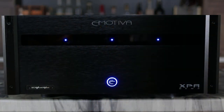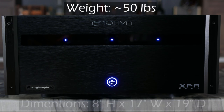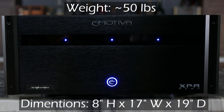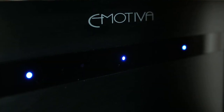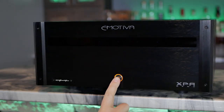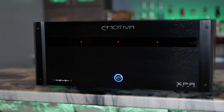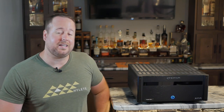The Emotiva DR3 weighs in at just under 50 pounds. With the attached feet, it stands 8 inches high, 17 inches wide, and 19 inches deep, as do all of the amps in the XPA line. The front LED panel has an indicator for each channel that can be turned off with a switch in the back. The power button sporting the Emotiva logo is orange on standby and illuminates a soft blue when turned on. This power button will stay on even if you disable the LED lights on the front panel, so just something to keep in mind.